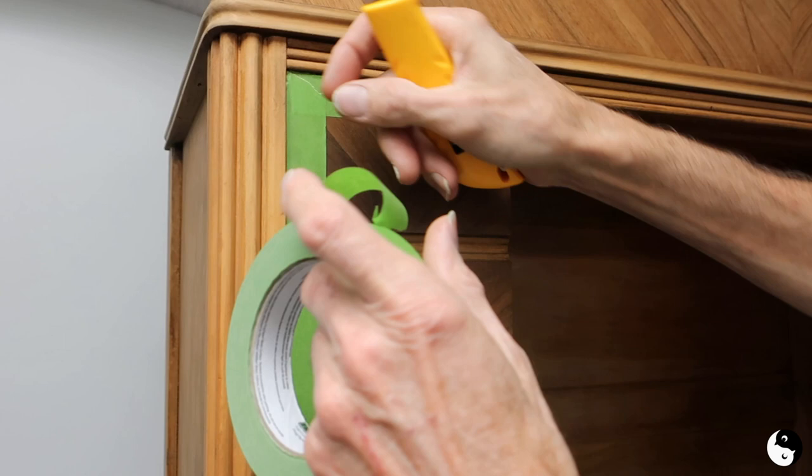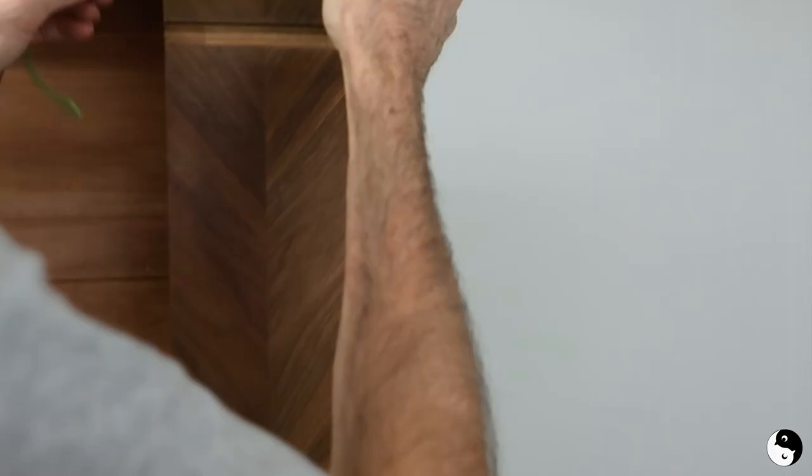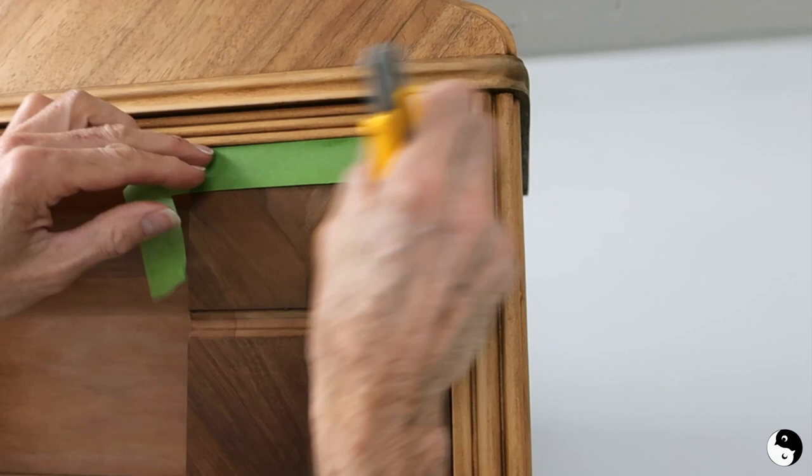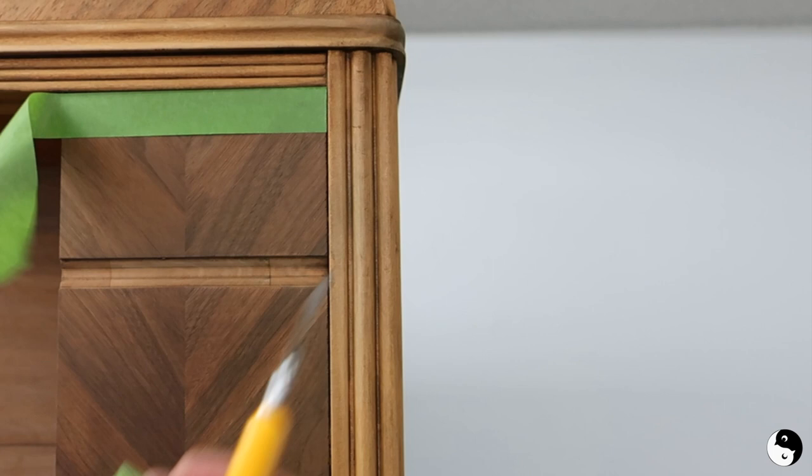I'm going to show you two ways of taping a corner. One way: run a piece across, then your next piece you either cut on an angle or just tear it on an angle, and then you can feed that corner right into the corner for a nice tight fit. Another way: cut your piece longer, feed it along this edge, and when you get to the corner just use your nail to get it in the corner, then take your knife and cut. Look at that — perfect corner.